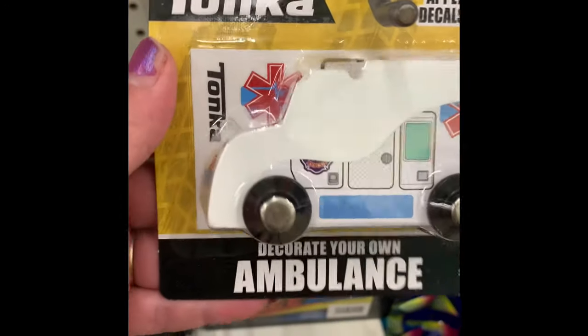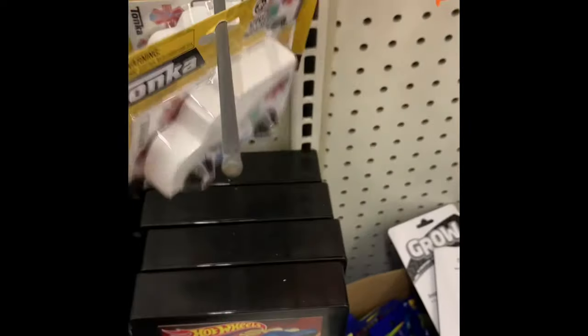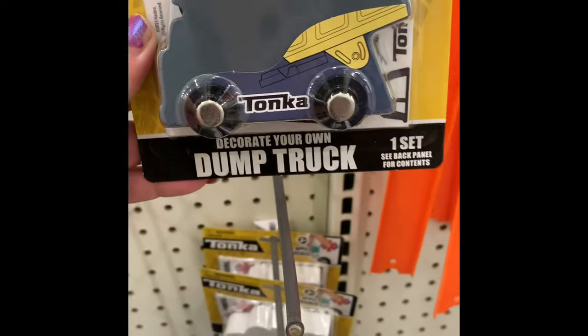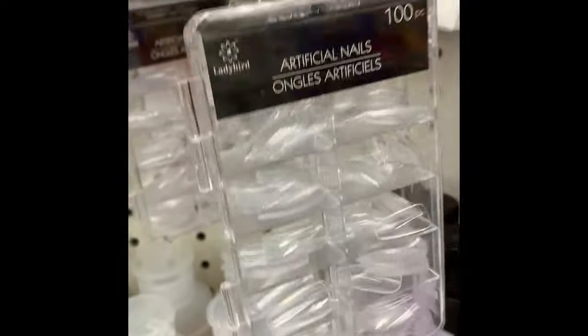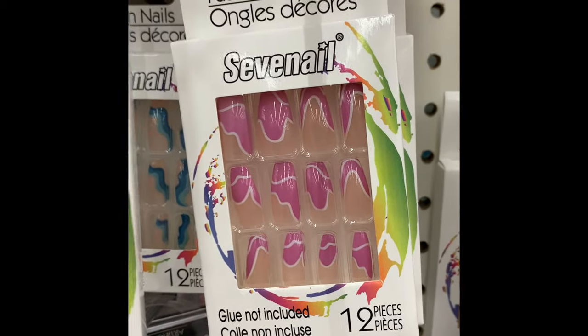They also had Tonka Design Your Own and Decorate Your Own Ambulance and Dump Truck over in the toy section. It's always exciting to find name brand items, especially in the toy section. Perfect for adding to a stocking or donating to a local help house or shelter.